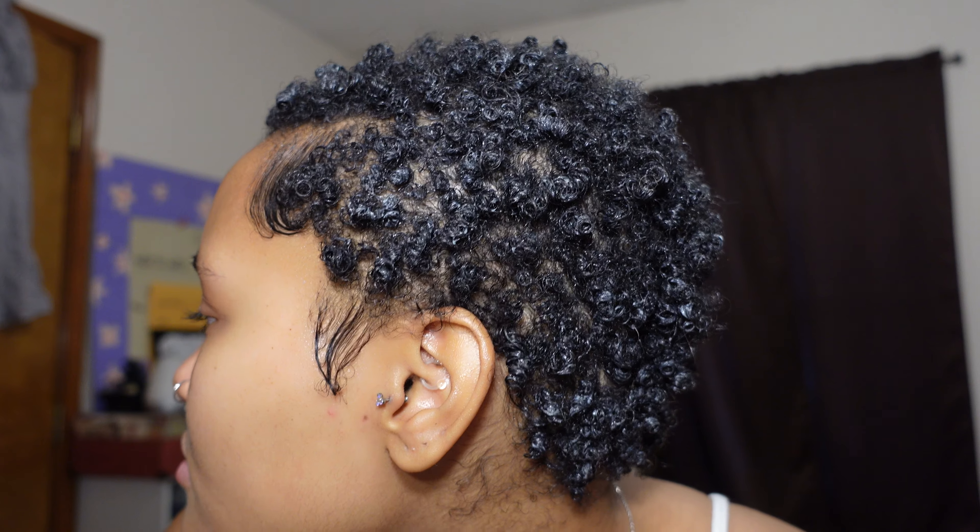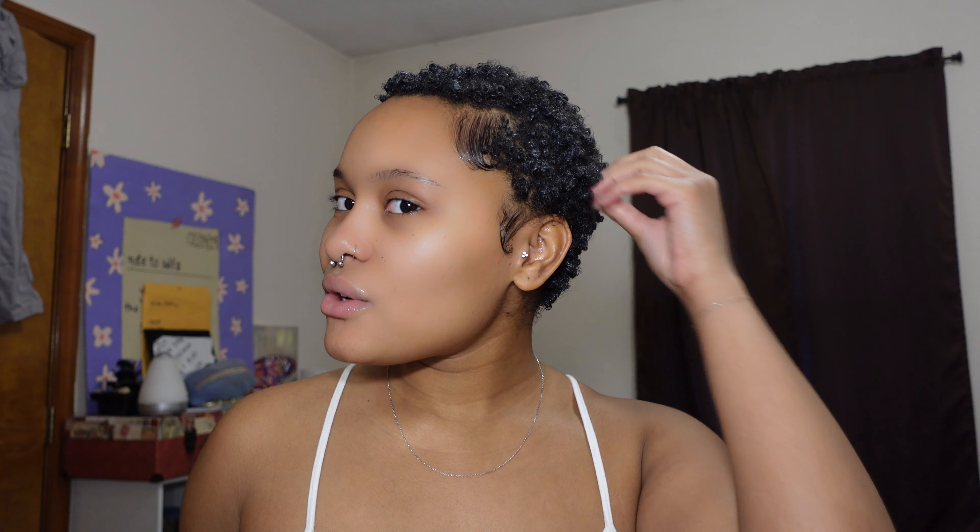Here is a slightly better view of my hair. The curtain being dark and my hair being dark makes it hard to see, but I absolutely love how it came out. The edges look amazing, I love my cute little curls — and once it dries it's going to look 10 times better.